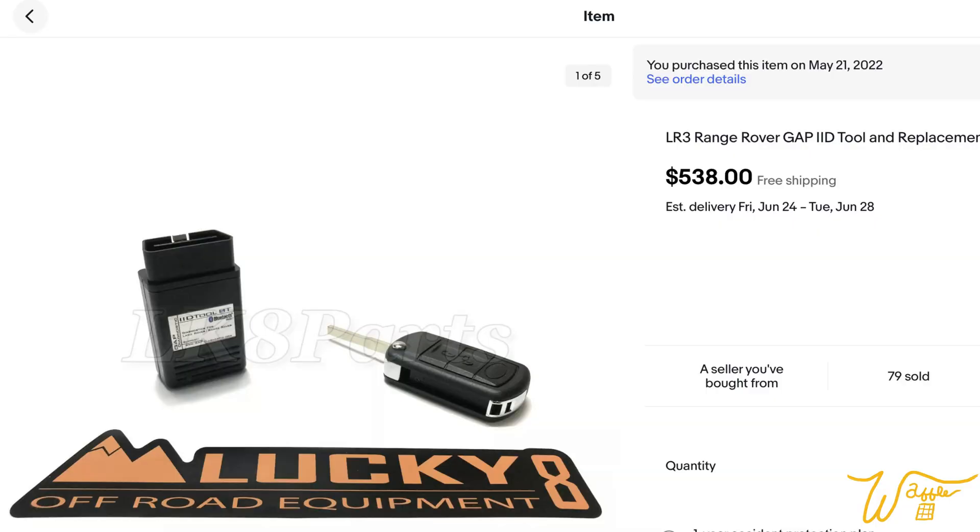When I originally bought this GAP Diagnostics tool — which is an OBD reader specifically for Land Rovers and Jaguars — I got it off of eBay and I'll leave a link to it in the description. As you can see here, it came with one key, and one key is not good enough for our family.